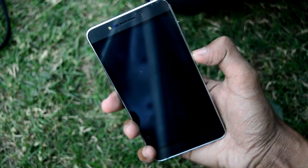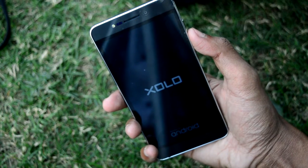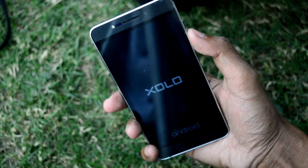This is the first time we are going to boot the Zolo One HD. Here is the Zolo logo powered by Android. The phone is booting up.